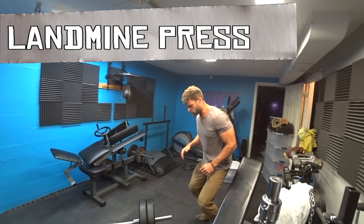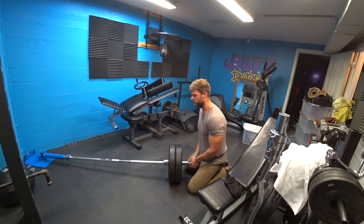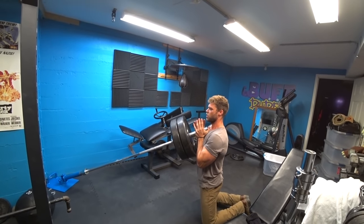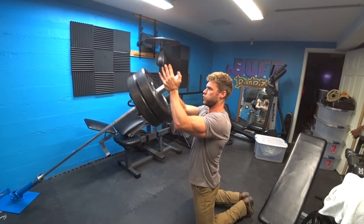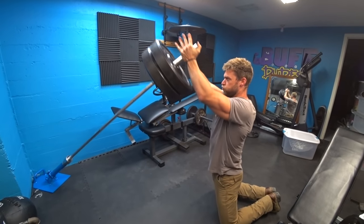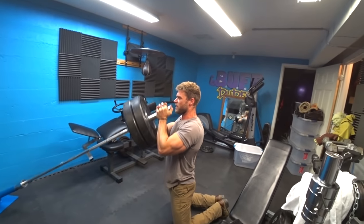Just stepping up to the bar here, you can go ahead and get on your knees. You can be fairly close to the edge of the barbell and pull it up to the top position, which is gonna be right at the clavicle. Be gripping the end of the barbell with your hands and just pressing straight up, elbows pretty close, nice rigid tensed core, straight back.